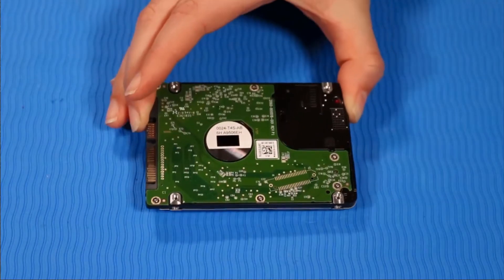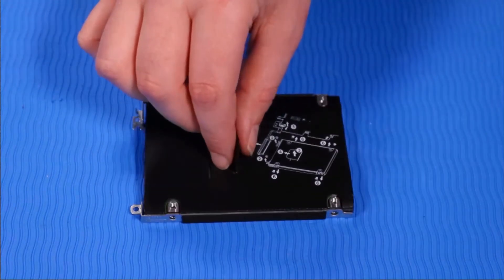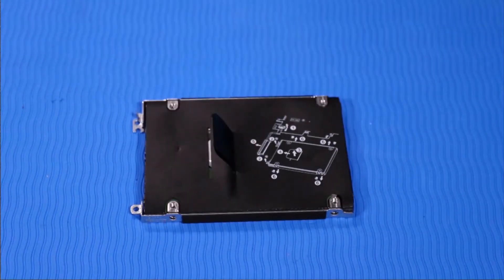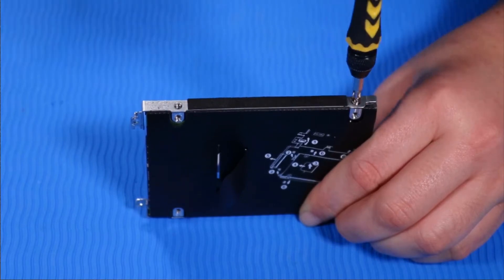Replacement. Align the hard disk drive assembly with both sides of the new hard disk drive. Replace the two P1 Phillips-head retaining screws on one side of the hard disk drive assembly that secures it to the hard disk drive.